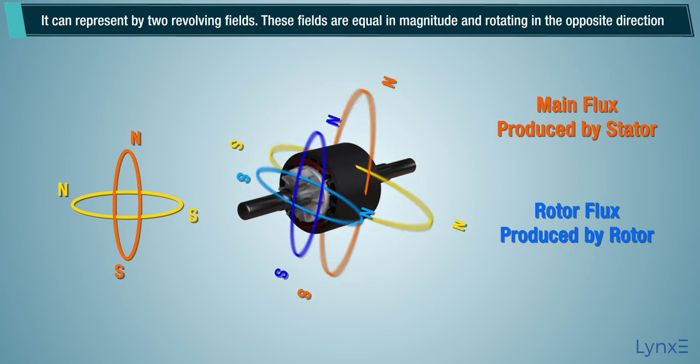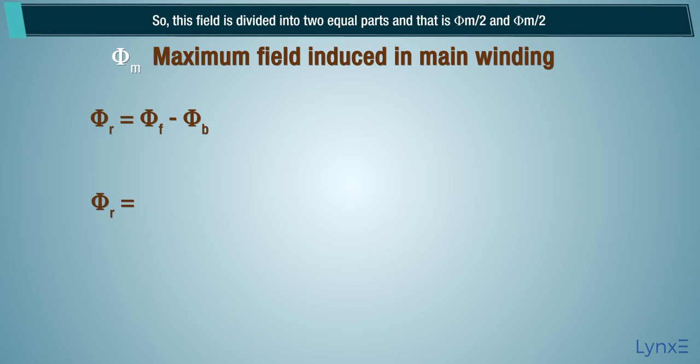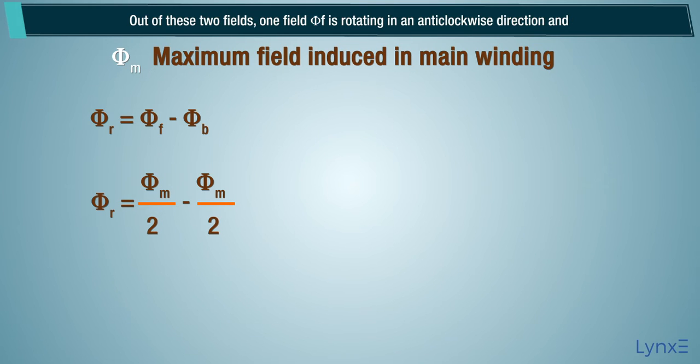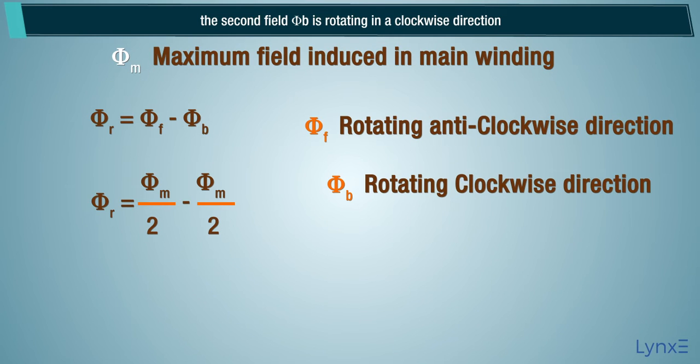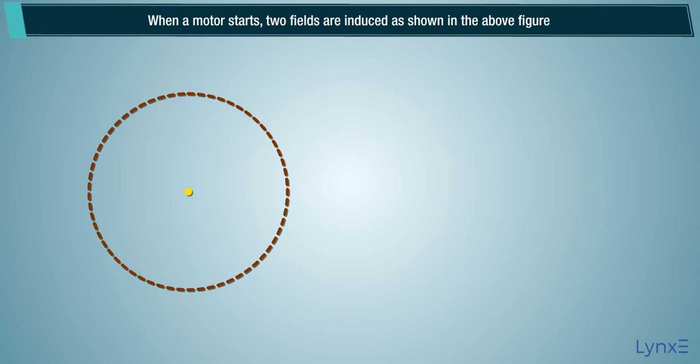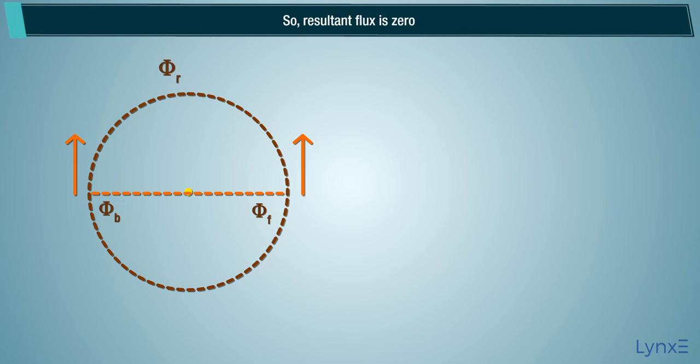These fields are equal in magnitude and rotating in opposite directions. Let phi_m be the maximum field induced in the main winding. This field is divided into two equal parts: phi_m divided by two, and phi_m divided by two. One field, phi_f, is rotating in an anti-clockwise direction, and the second field, phi_b, is rotating in a clockwise direction. Therefore, the resultant field phi_r is zero. When a motor starts, two fields are induced, equal in magnitude and opposite in direction, so resultant flux is zero.